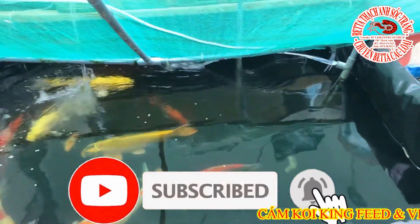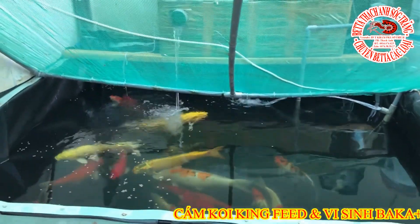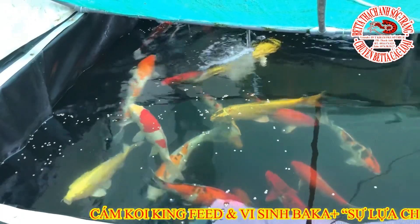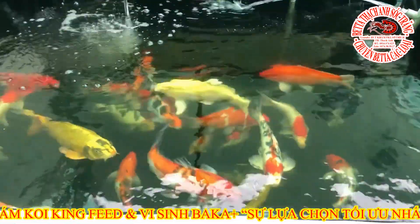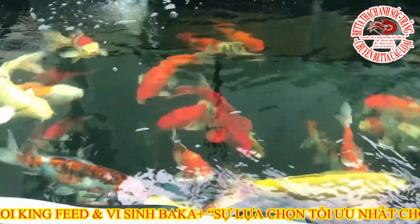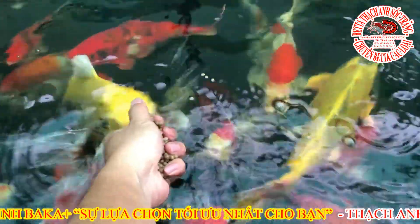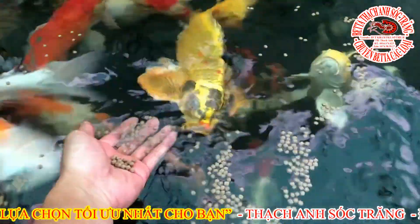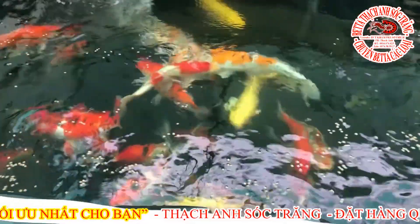Quay lại vấn đề ngày hôm nay Thành chia sẻ: cái hồ này gần 1 tháng rưỡi có hơn chưa thay nước, và nước nó trông như thế này đây. Ở đây chúng ta sẽ đánh vi sinh, bởi vì hơn 1 tháng nay Thành không có nhắc lại vi sinh. Vi sinh hiện tại thì Thành đã chia sẻ trên kênh rồi, và một số anh em lấy về giá rất là cao. Cái vi sinh 3K đó gói 1kg, số lần sử dụng rất là dài và so với công năng và giá tiền bỏ ra thì lợi nhuận rất là nhiều.